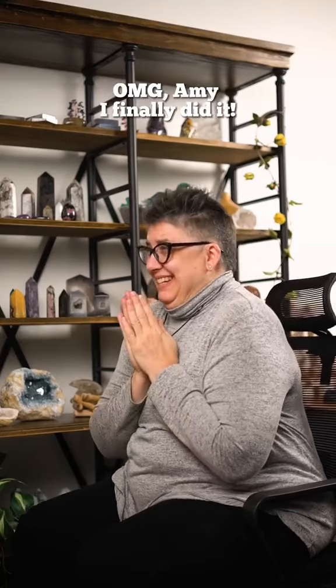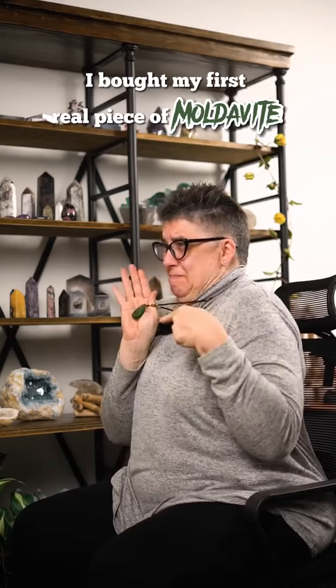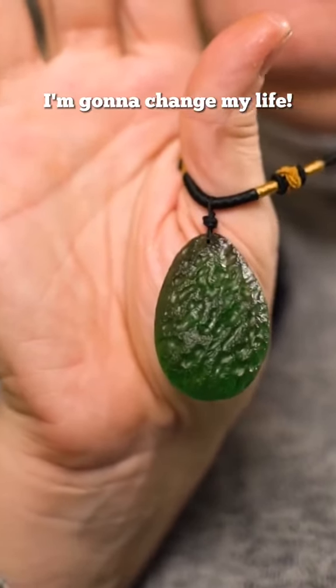OMG Amy, I finally did it. I bought my first real piece of Moldavite. I'm gonna change my life.